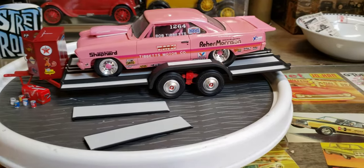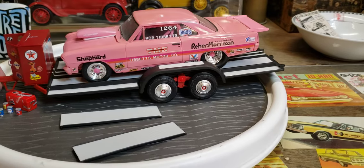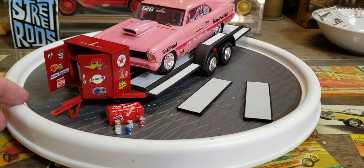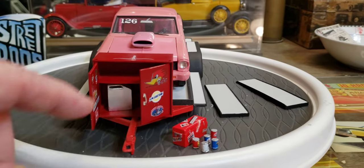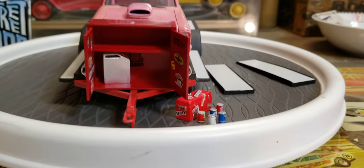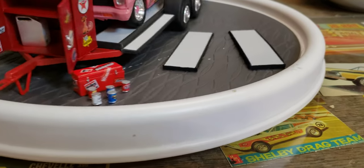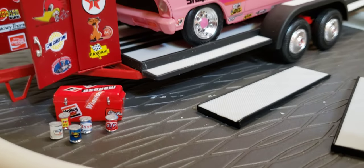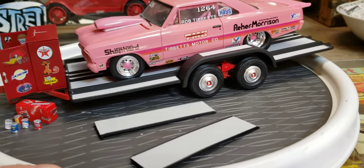It's a pretty neat little trailer — the way the axles go together lets it pivot like a real trailer, which is cool. It comes with a toolbox on the front. I decaled it up a little bit, and it came with a couple of gas cans. I added a shelf in there, got a toolbox on it, and it came with some little oil cans, so I painted them up to look like real oil cans.